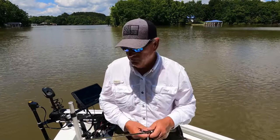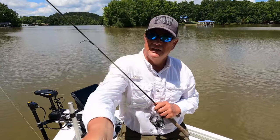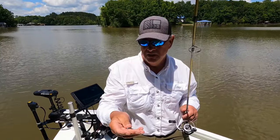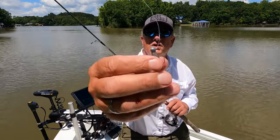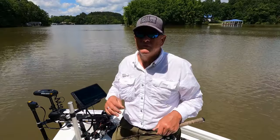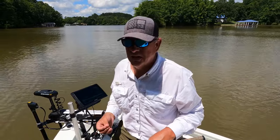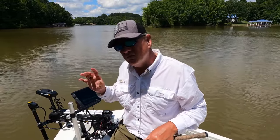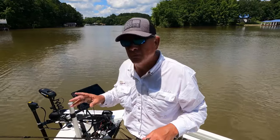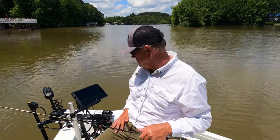It's important — if you're downsizing, you have to downsize your hook size. That there is a 1/32nd with a number six hook. If you're going to downsize your baits, you've got to downsize your hook size. A size eight or six works well; you might get away with a four, but a four would be a little bit big on this bait. Anyway, let's ease up here and catch another fish.